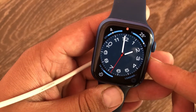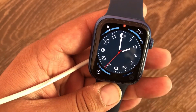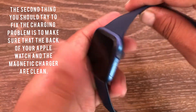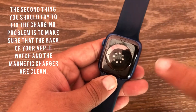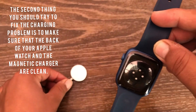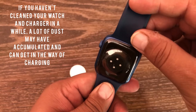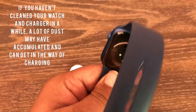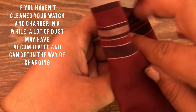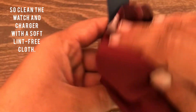If not, you can try another method. The second thing you should try to fix the charging problem is to make sure that the back of your Apple Watch and the magnetic charger are clean. If you haven't cleaned your watch and charger in a while, a lot of dust may have accumulated and can get in the way of charging. Clean the watch and charger with a soft lint-free cloth.